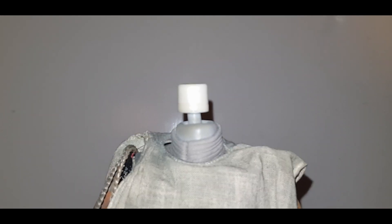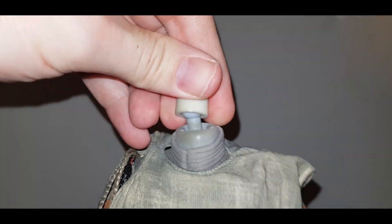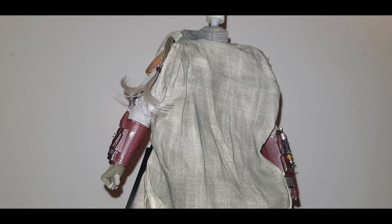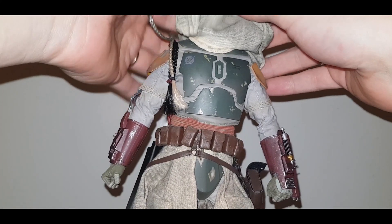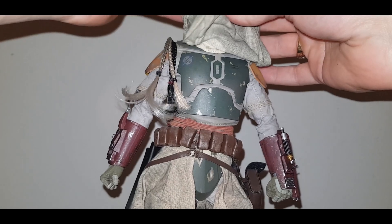Here's a look at the figure without the helmet. You can see how well the articulation actually works — the figure has two ball joints for the neck. So let's look at the midsection of Boba Fett underneath the material. The bad news is that the material cannot be removed, and this is a bit of an issue for me.